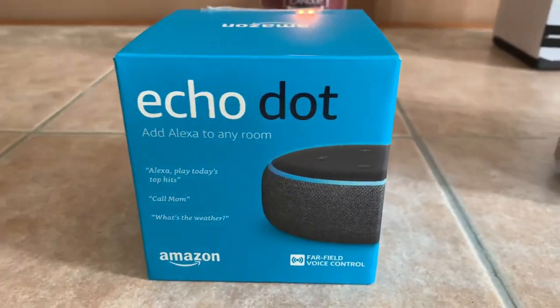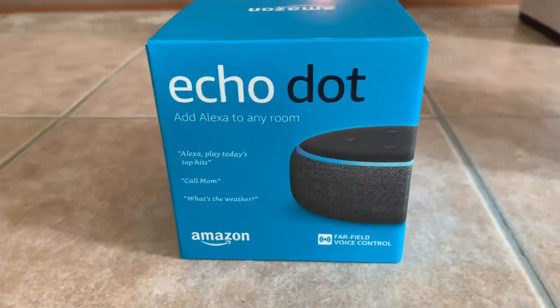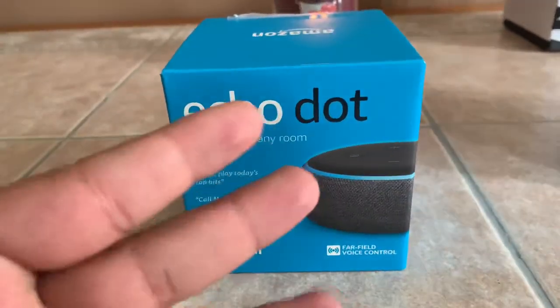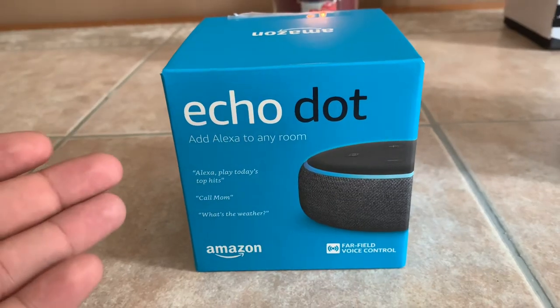What's up YouTube, it's your boy Chill, coming at you with a brand new video. So today we are talking about the Echo Dot 3rd Generation. This was a Black Friday pickup.